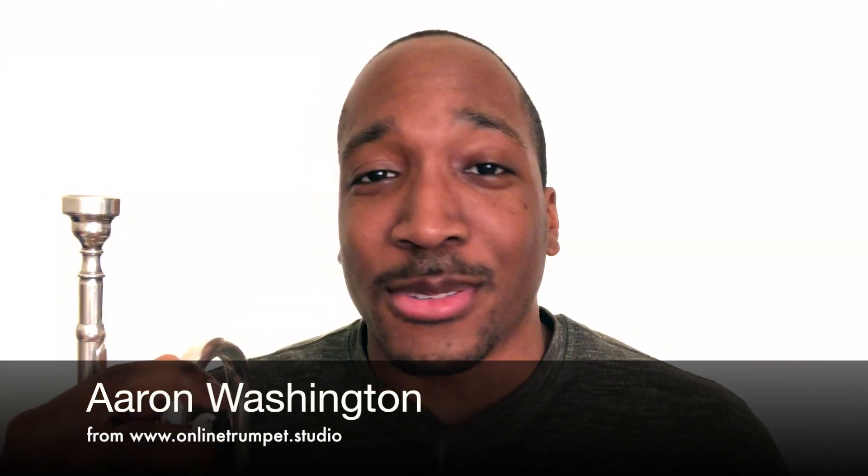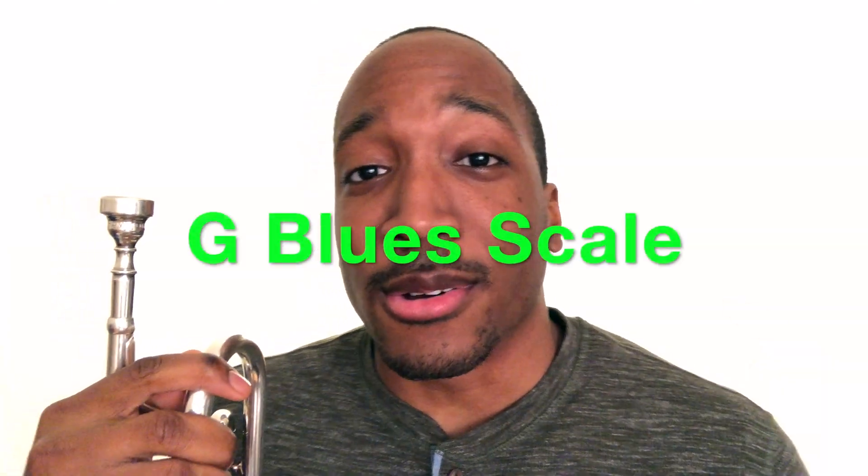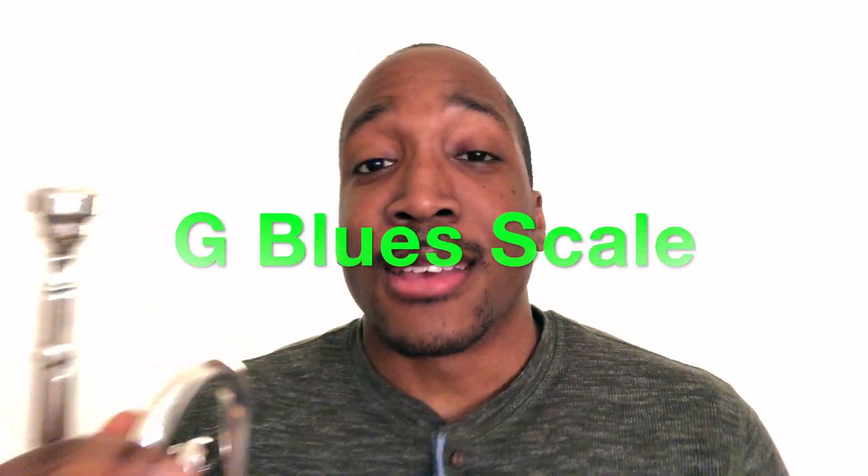What up y'all and welcome to the channel. In this tutorial I want to teach you the G blues scale, which is concert F blues. If you're ready to learn this new scale, go ahead and bust out that trumpet out of the case and let's get started.